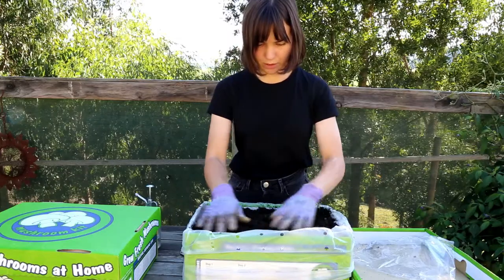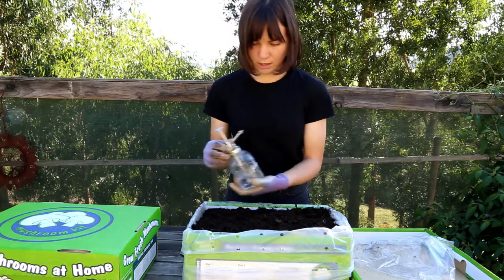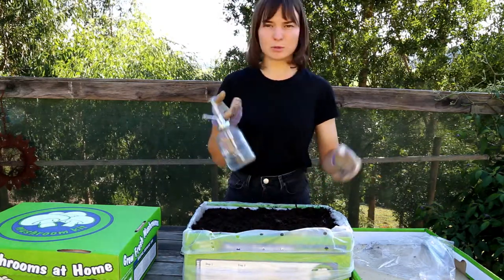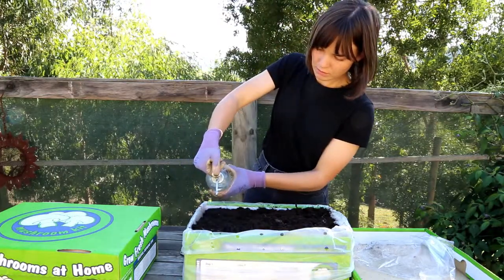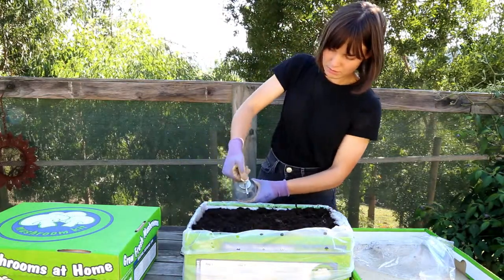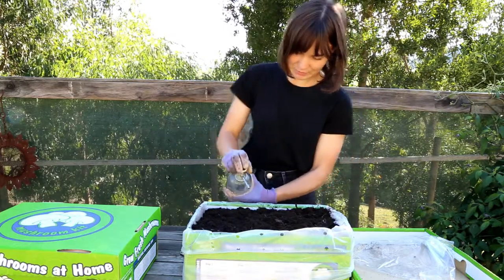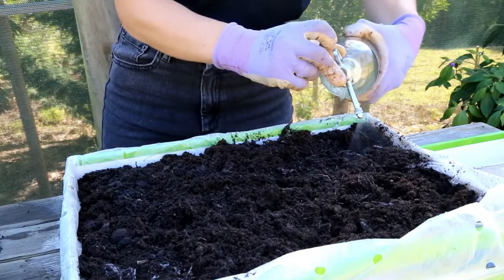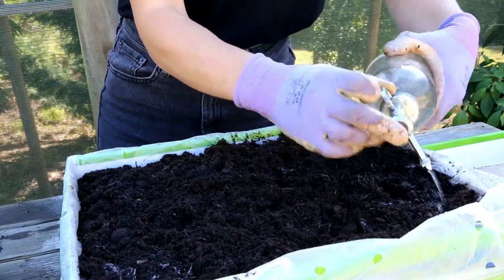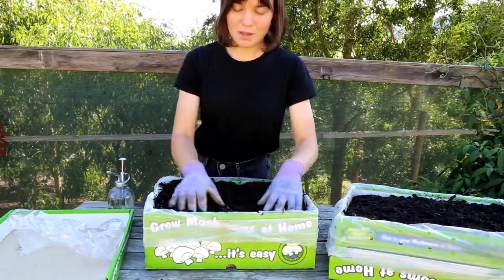Once you've got it to a nice fluffy consistency, that's when you can grab your mister. You just want to use normal tap water and go along and wet down that peat moss. It's super easy to set up.